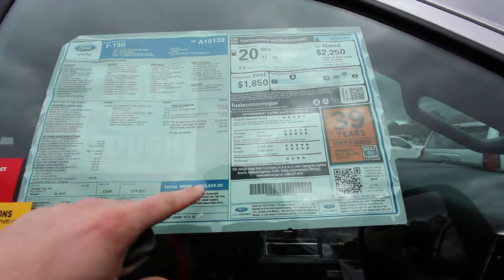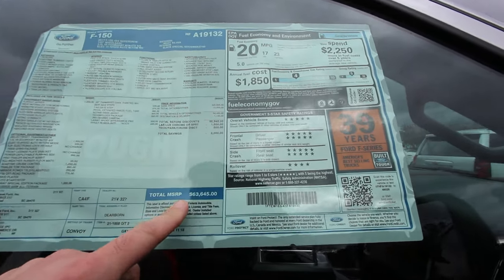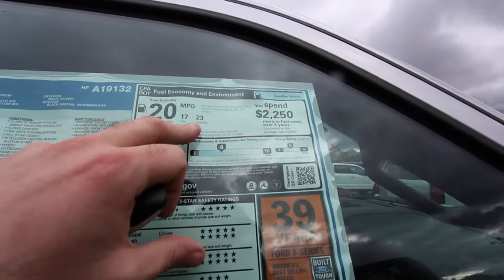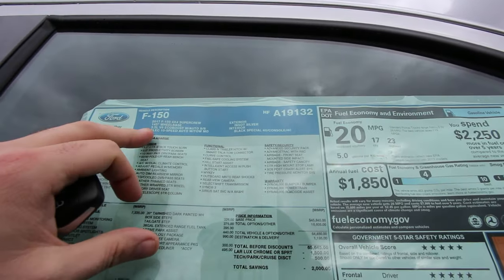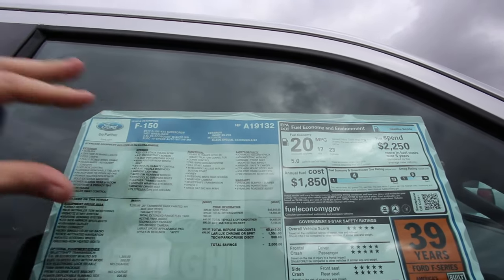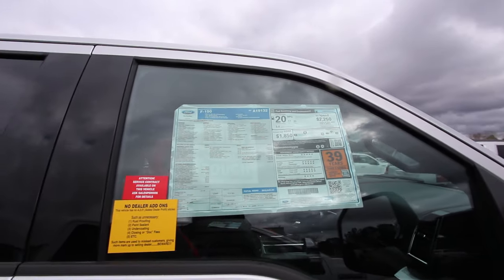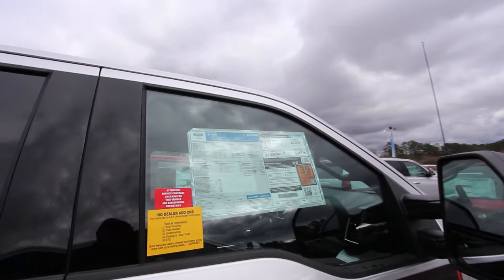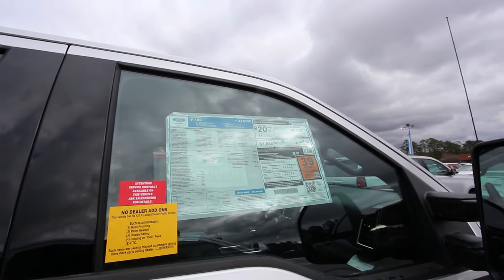This truck retails at $63,645, so it's got a hefty price tag on it. Fuel economy is 23 on the highway, 17 city, 20 combined average. It's got the 3.5-liter V6 EcoBoost engine. I've read online that that engine does just as well as the 5.0-liter. Some companies like Motor Trend and Car and Driver have probably put them to the test.